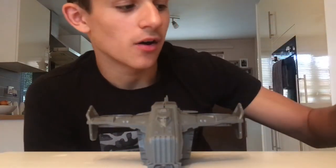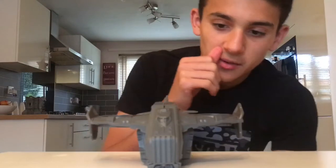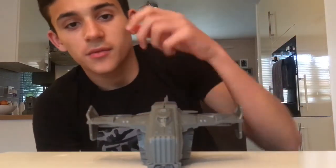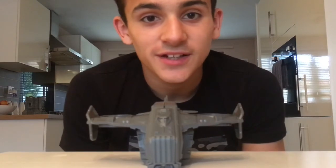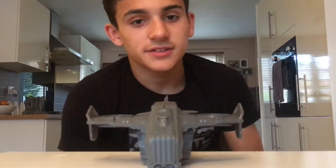This is the finished Hornet — not fully finished, I've still got some little bits but I'm not going to do that in this video because I don't want it to drag on too long, and I still don't know where some of the bits go. But this is basically the finished Hornet. There will be another video of the painted version, so stay tuned for that. If you did enjoy the video please leave a like and subscribe — see you later guys, bye!